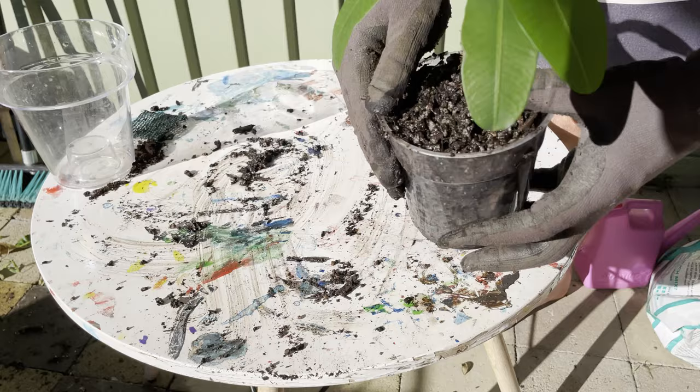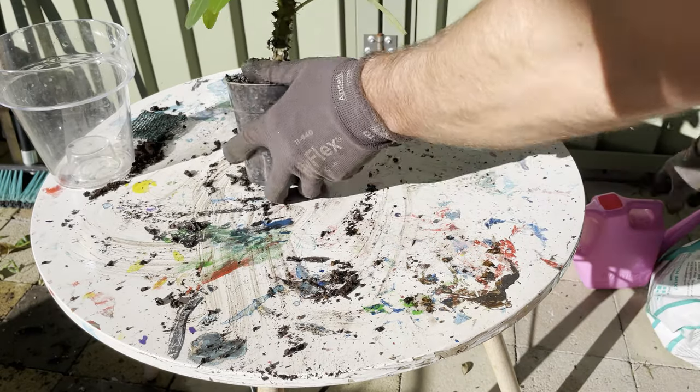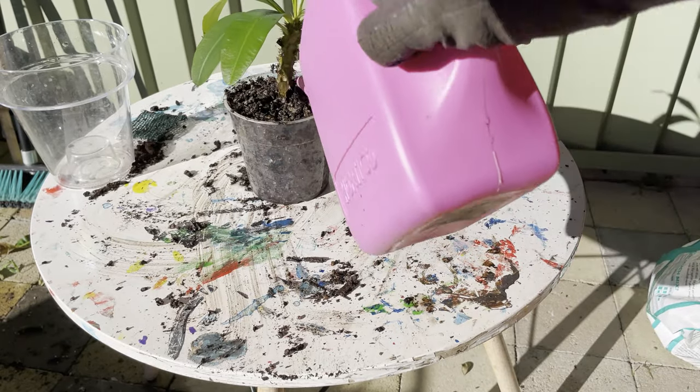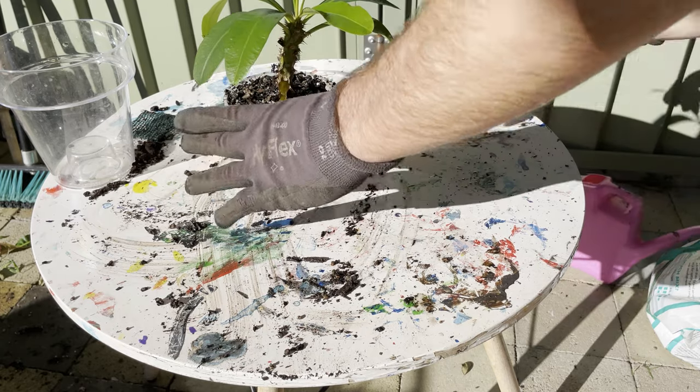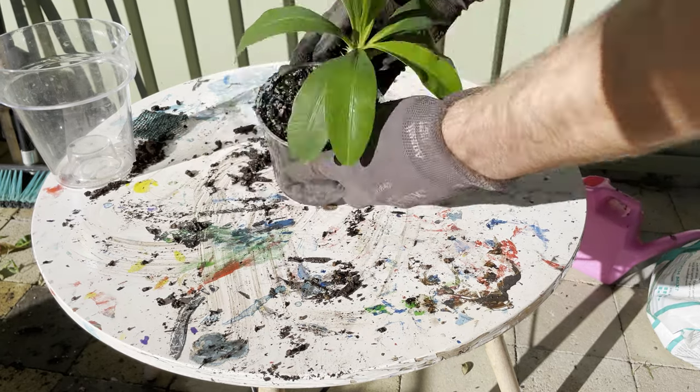Now that it's repotted, I'm just going to give it another water to help the potting mix settle in, and I'm going to leave it somewhere that it's going to get lots of sunlight in direct light for pretty much the whole day. So as you can see, propagating the crown of thorns is very easy to do from a cutting. If you want to see how to do it from start to finish, watch this video up here. I'll see you next time.